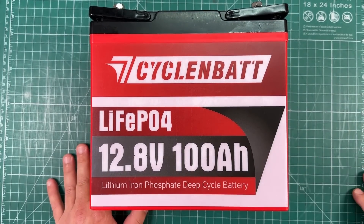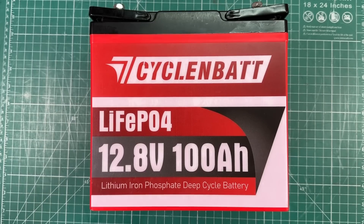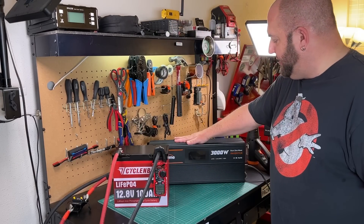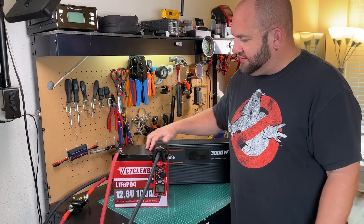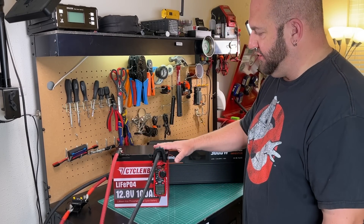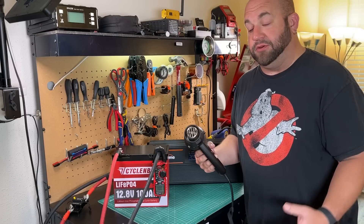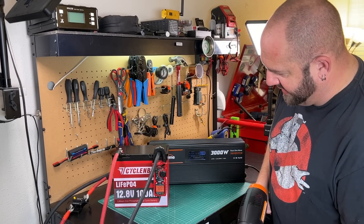Now we've got to put this thing through its paces. I'm using 1/0 pure copper welding wire hooked up to a 250 amp breaker and a 3000 watt inverter. We're going to start with the heat gun — the BMS is rated for 120 amps of continuous discharge current, so let's give that a shot. This heat gun should be right at about 120 amps on high, so let's fire it up and see what we get.